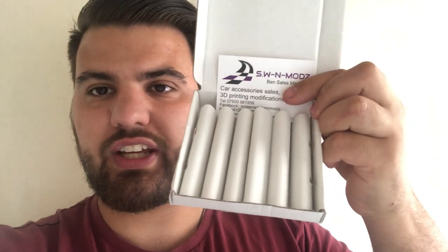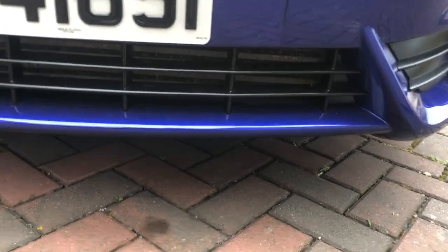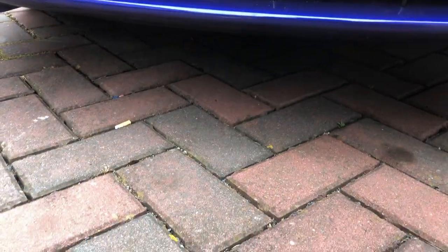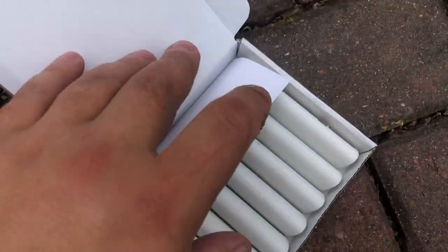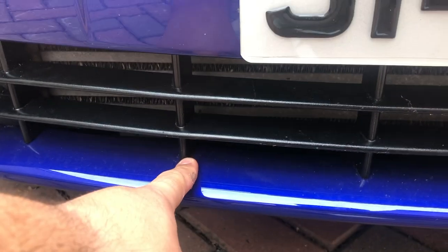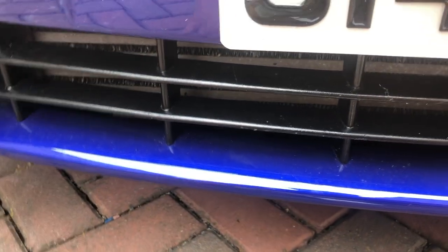So these are the front grill trims. Instead of having the black one that comes stock — which I'll show you right now — it's going to be just the little lines going down across. You can see we have this black grill here. What these do is pretty much go down across, and you can get them in any color, like blue and stuff like that.